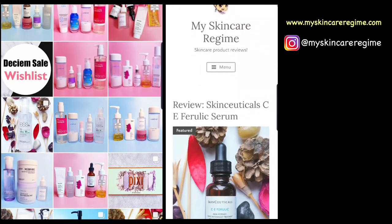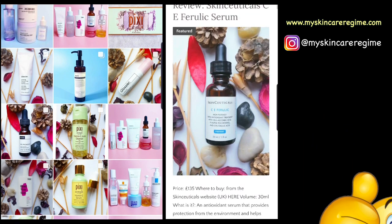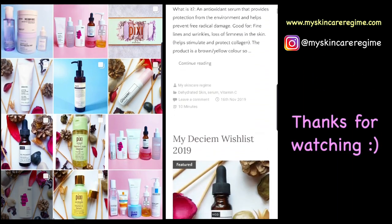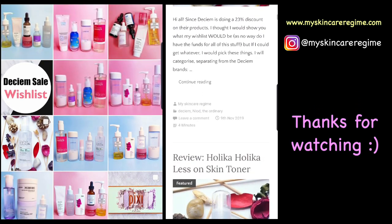I hope you liked this video. Please give it a big thumbs up if you did, and I'll see you next time. You can check out my Instagram and my blog where you can see my skincare routine and also skincare product and beauty product reviews. Bye!